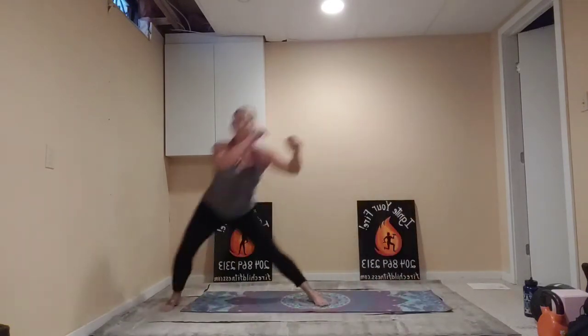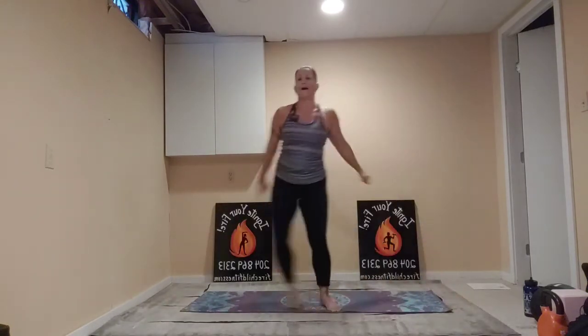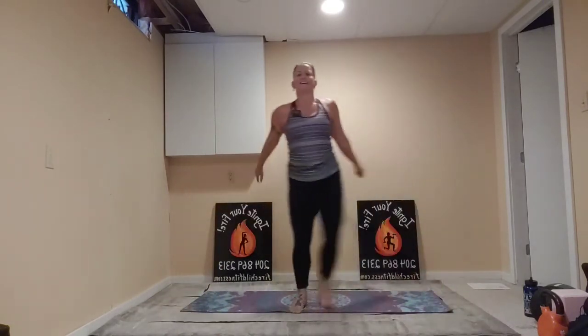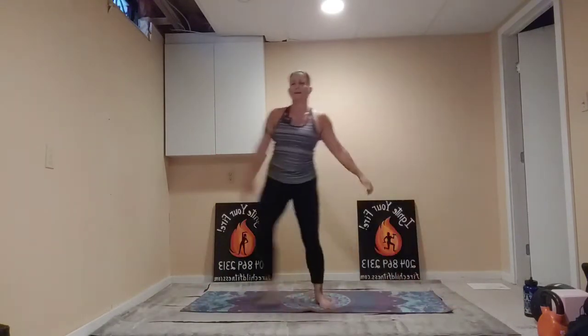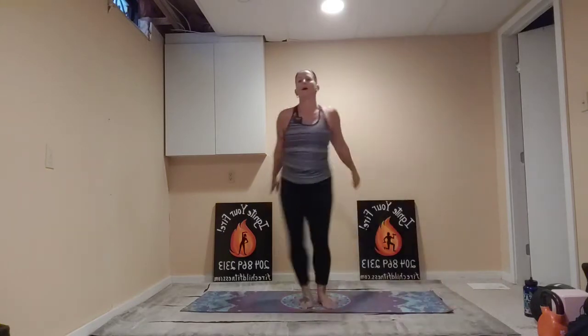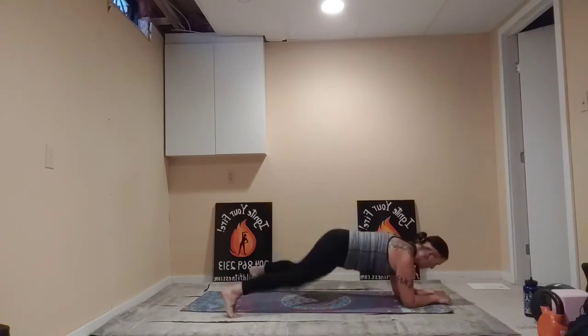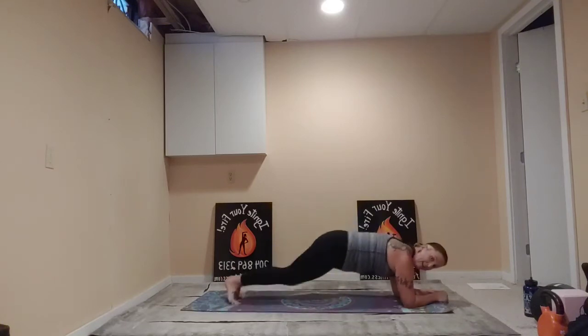Right into our side-to-side lunges. Try to get a little lower if you can — that might mean going a little bit slower, and that's okay. If you can get a little extra range, that's good. Halfway there — that's five. Look straight ahead. Keep going. And 10. Take it down. Plank step outs or plank jacks — I'm going to do the jacks. Six, seven, eight, nine, ten. And flip.